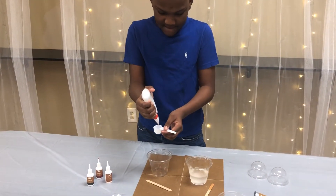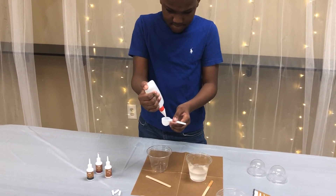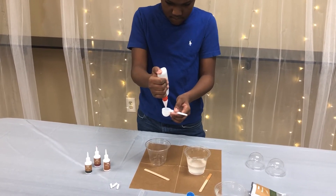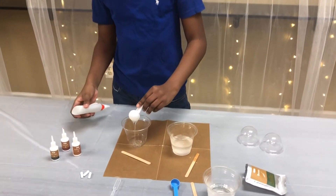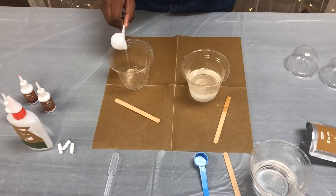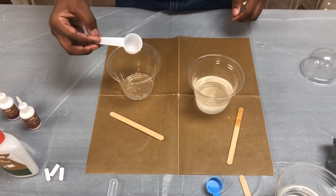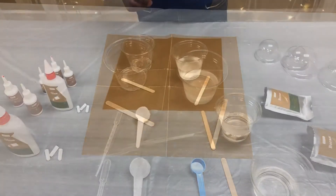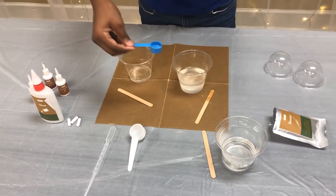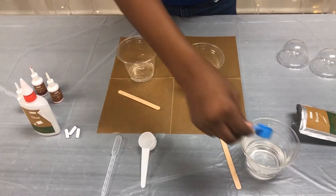Next, take three white scoops of glue and pour it into a new, clean, clear plastic cup. Now take six scoops of warm water using your blue scooper and pour it into the clear plastic cup with the glue.